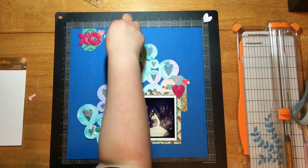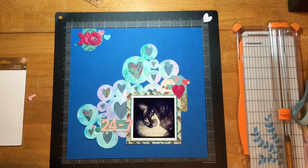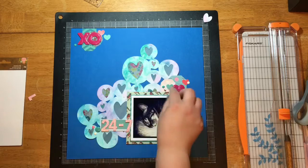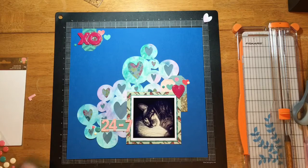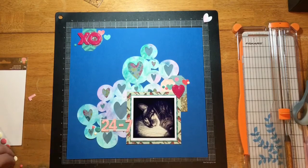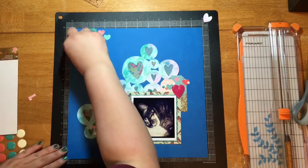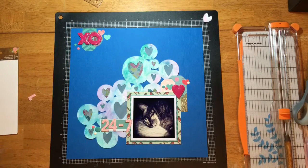One thing I really enjoy about using die cuts for my silhouette like this is I feel like the majority of the work is done for me. I didn't want to add a lot over that die cut — I wanted it to remain the focal point along with the photo, so there's not a lot of embellishing to be done. I really enjoy that it makes everything go so quickly.